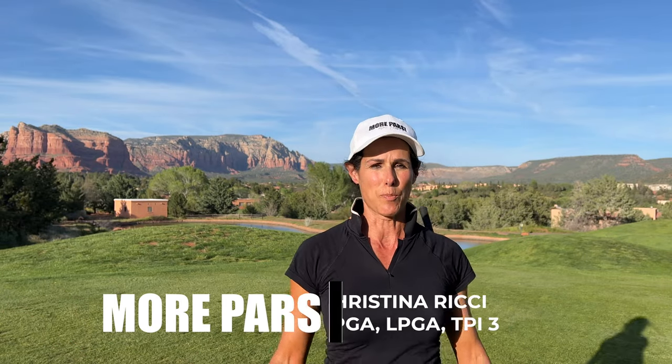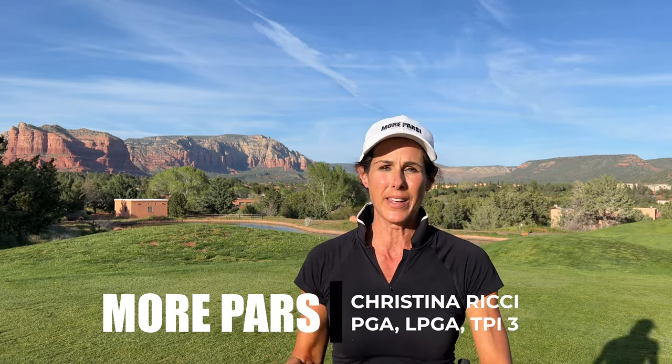Hey guys, Christina Ritchie. If you want more pars but you got a two-way miss, let's make sure you're not hanging back.